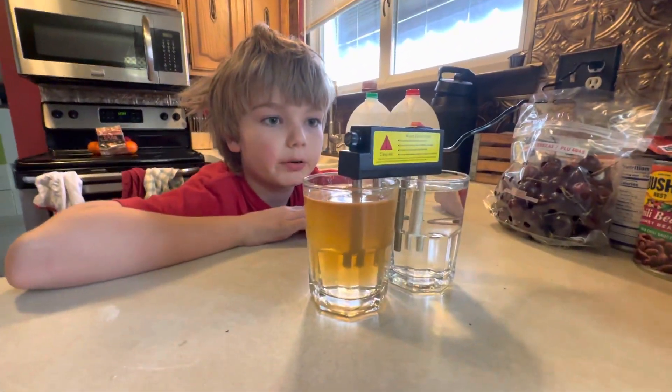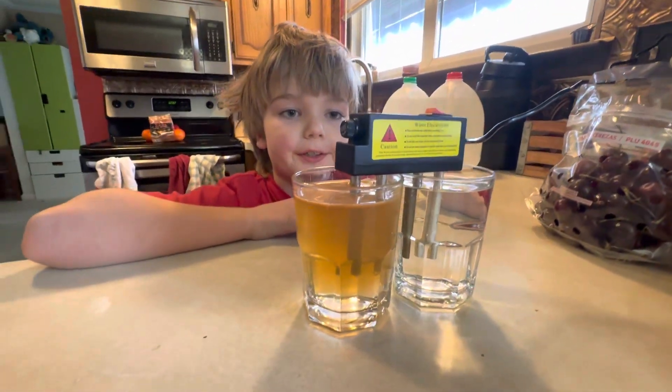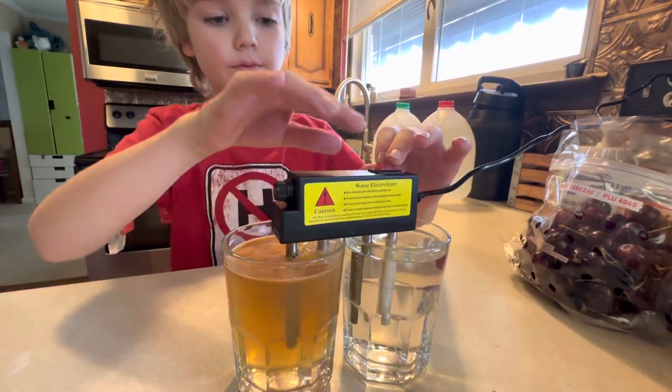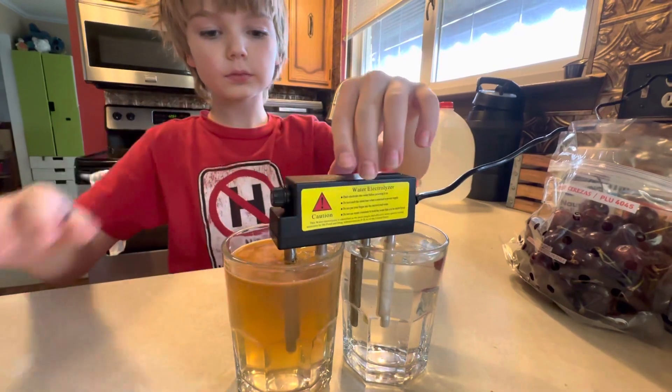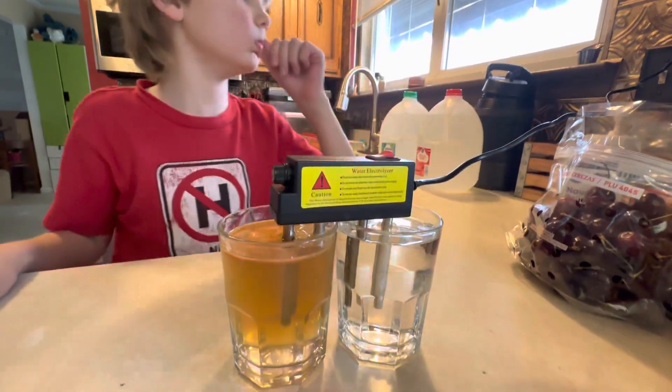Then connect it to the power supply and switch it on for 30 to 60 seconds. Okay, so we're past 60 seconds, so turn it off, buddy. Alright, well I'm not sure what kind of scientific thing we just did, but we did something.